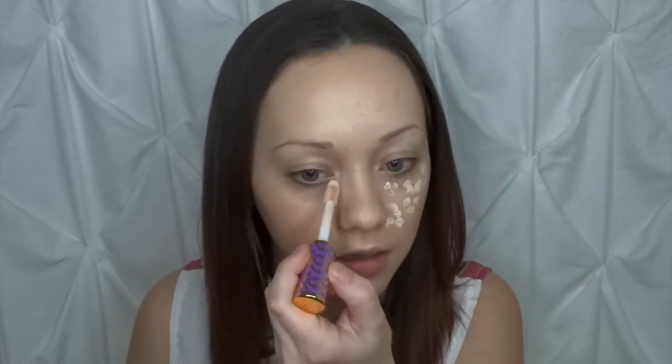I'm going to go ahead and put this under my eyes and in my T-zone — and this applicator is just beyond huge. We're just going to dab it on. Then I'm going to take my beauty sponge from Ulta. I opened up a new pack and these ones are a lot softer than the other ones I had.